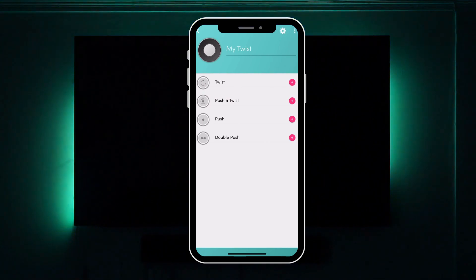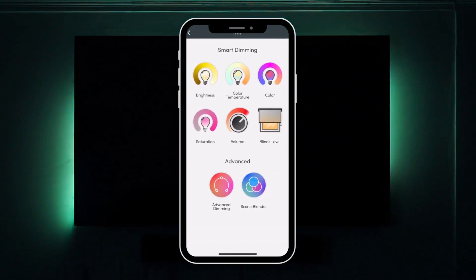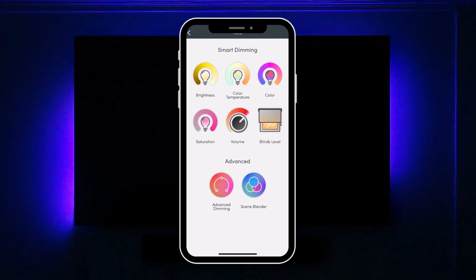Once your Twist is connected, you can select any of the four triggers: Push, Double Push, Twist and Push, and Twist. Select the trigger of your choice by pressing the plus symbol. To control your Philips Hue lights, you can choose between Smart and the Advanced Dimming options when choosing the Twist and Push and Twist triggers.